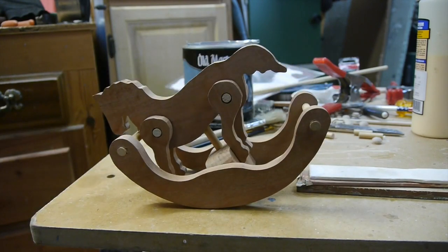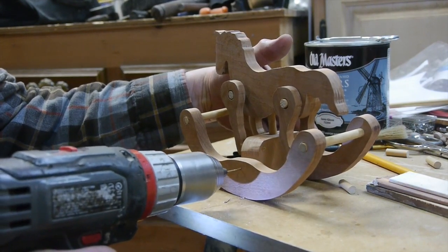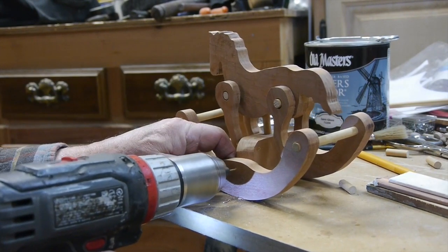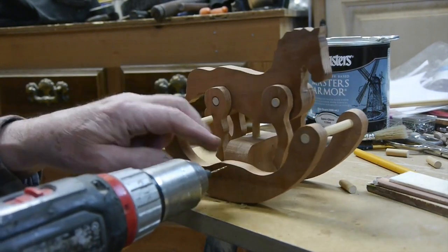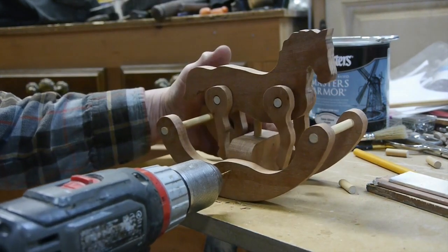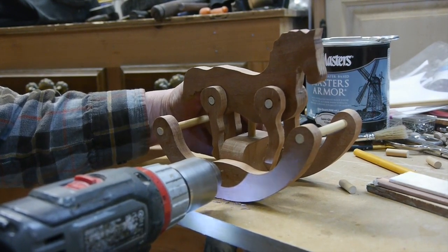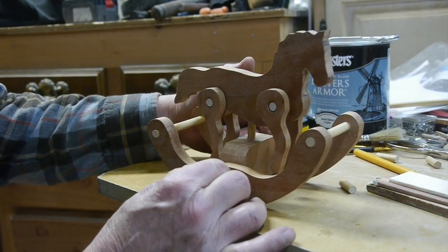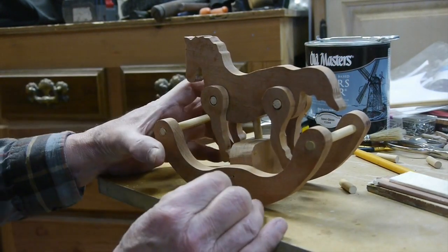This guy is looking pretty good. I've got that center block right where I want it between the two rockers. The next step is to drill through the rocker with a very small drill bit — not into the block, just through the rocker on both sides — then take one-inch wire nails and pound them in to hold that center block in place. I also need to adjust the center block so the horse is balanced just right and will rock correctly.